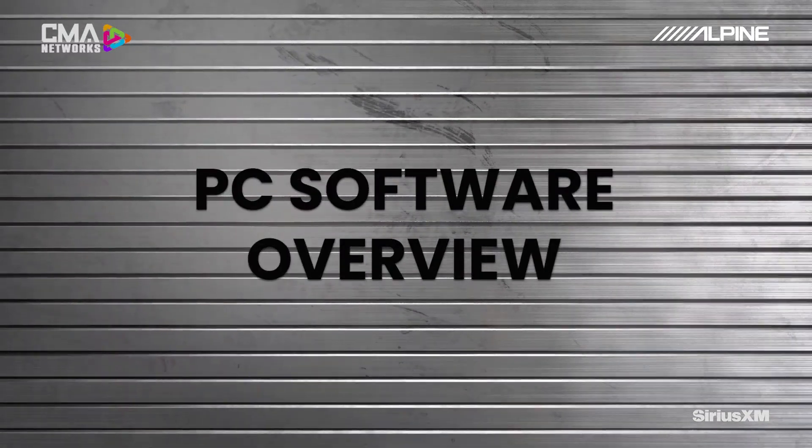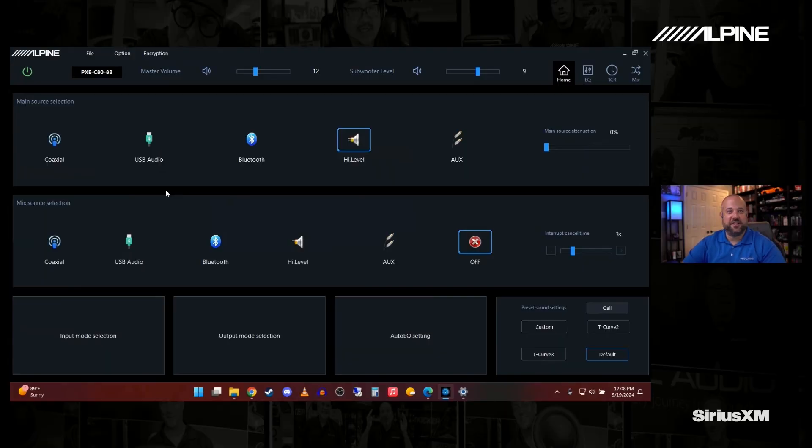We have the PC software launched — let's dive in and take a look. It has not changed too much from before. We have the green power icon up here in the top left corner, which means we are connected. If it is red, just double-check your USB connection or tap the icon, and once you have a green you're good to go. We have our master volume and sub level right here on the top, as well as our different pages, which we'll go over in just a second.